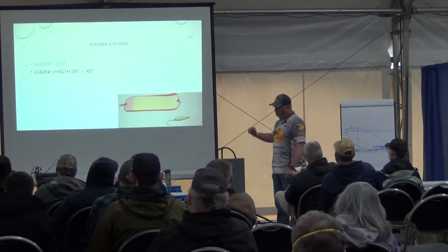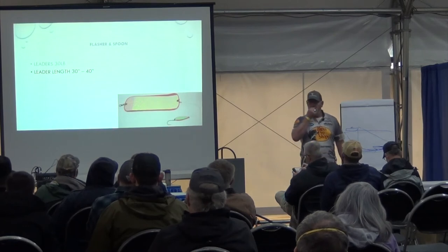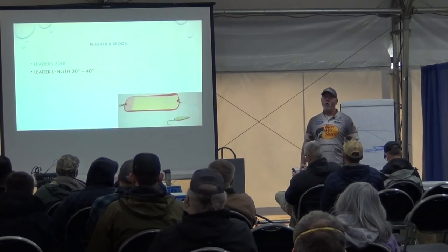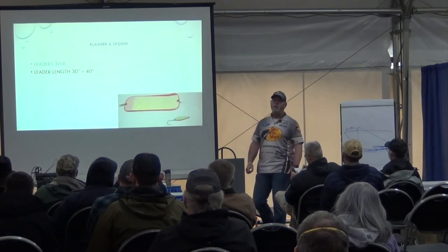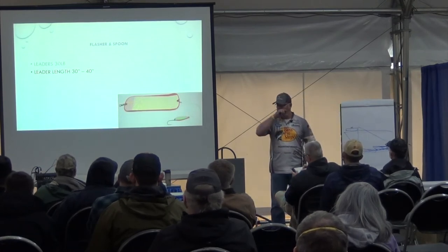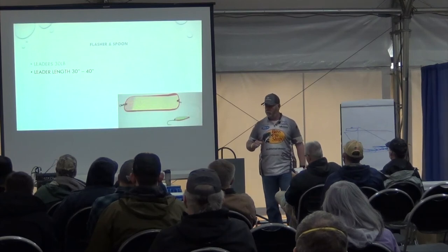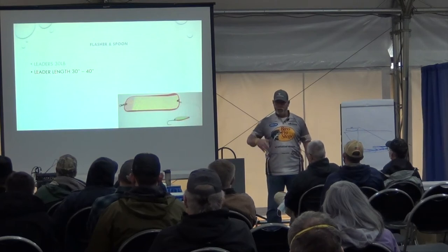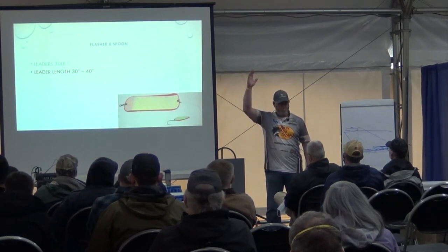For my leader length, I'm somewhere between 30 and 40 inches. Let me ask you a question. If you start out at 32 inches — flasher and spoon — and you're fishing long and you get hit but there's no connection, what do you do? Do you make a change, or do you just write it off and say he missed it? Who says let's make a change?